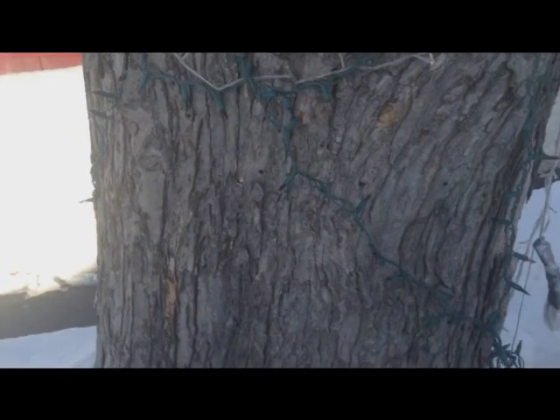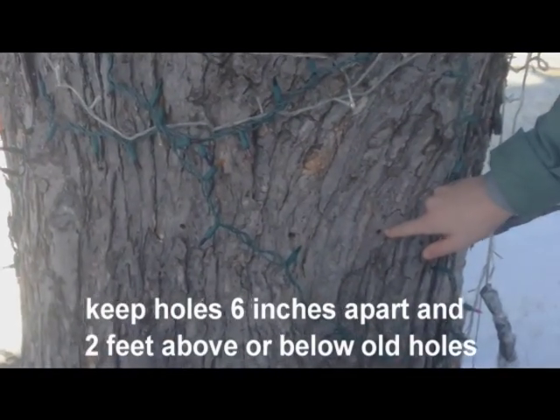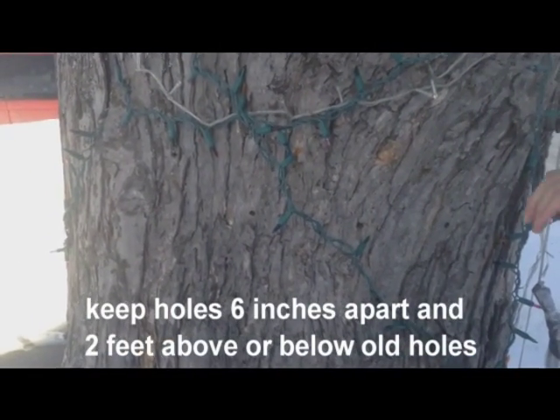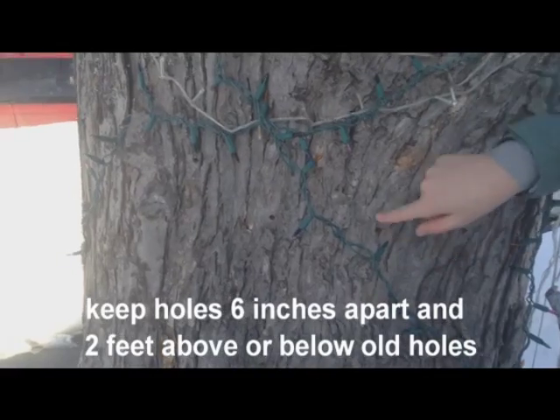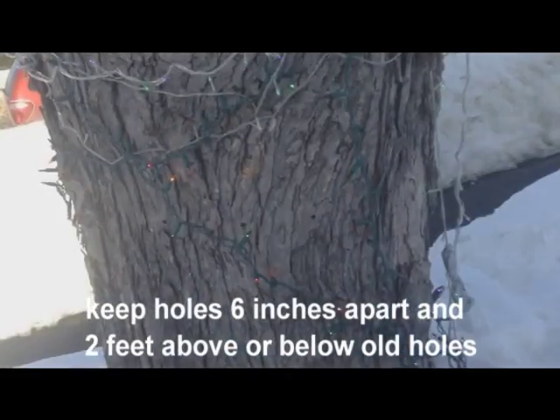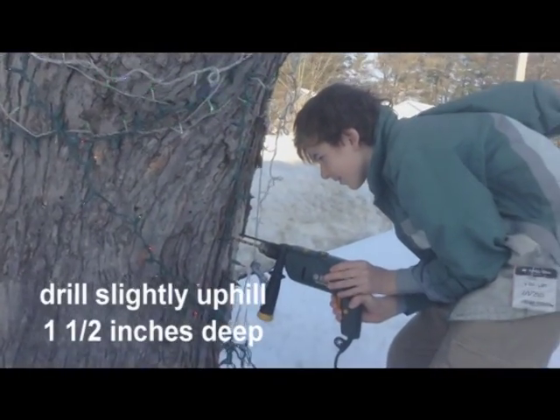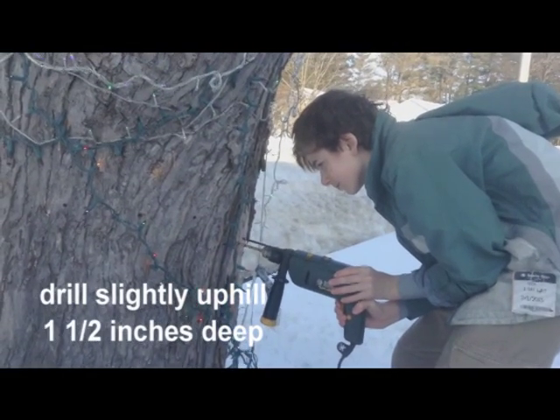You can see in years past where we've tapped the tree. They say it's important to keep the holes at least 6 inches apart and at least 2 feet above and below old holes. It's a good idea to use the smallest bit you can. We use a 5-16ths bit and drill it on a slightly upwards angle 1.5 inches deep into the tree, or directly towards the center.